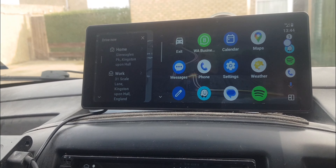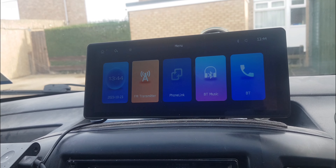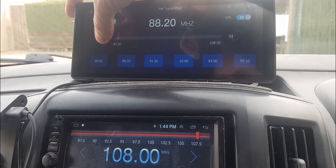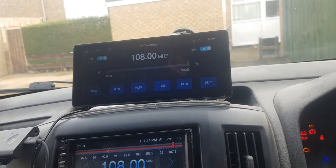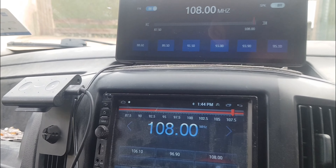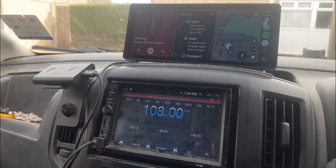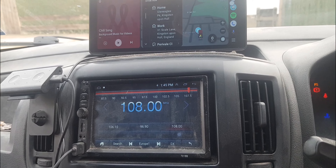Now I'm setting up the FM transmitter in my van. I'm changing the FM frequency on my car stereo to match what's shown on the device — 108. I've turned the built-in speaker off. I'm going back to phone link and checking that Spotify is set to play non-copyrighted background music for the video.